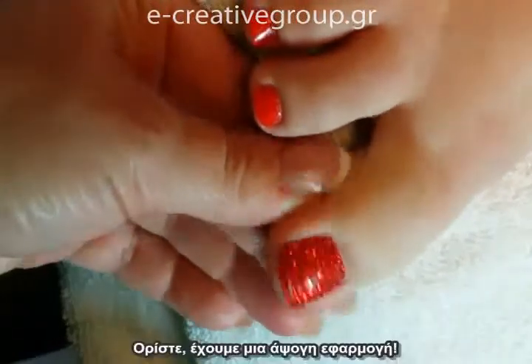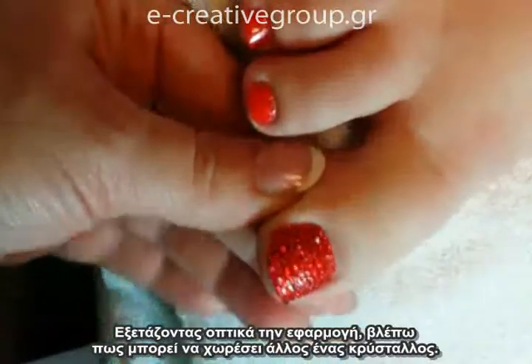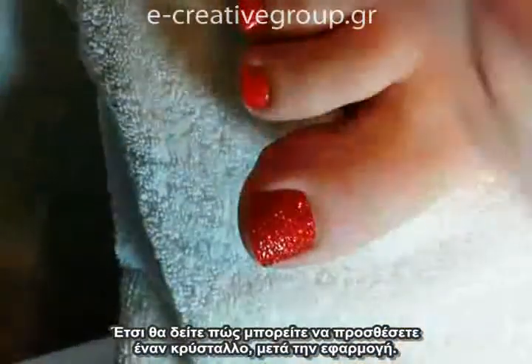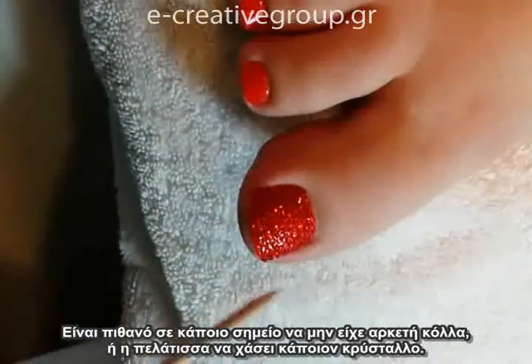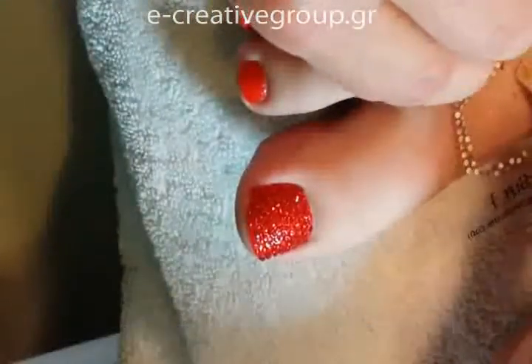That's it — so you have a perfect application. Now I'm going to visually assess this, and I can tell I can fit one more stone here. This is also the same process you would use for applying a stone where there maybe wasn't enough glue, or if a customer loses a stone.